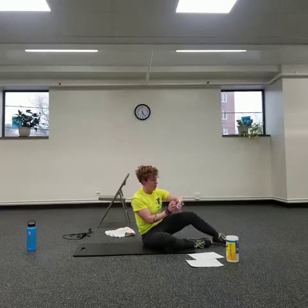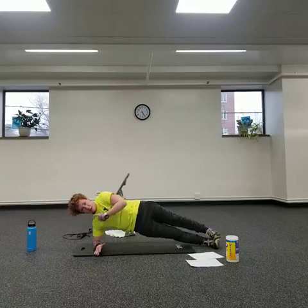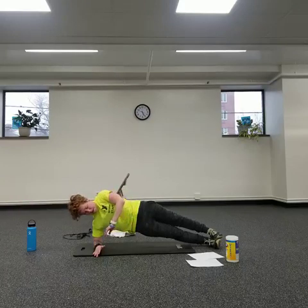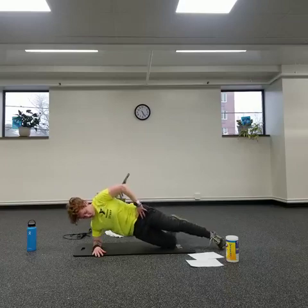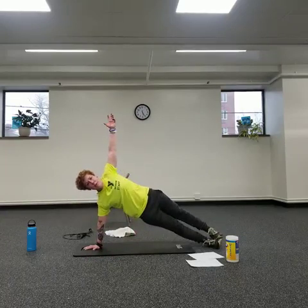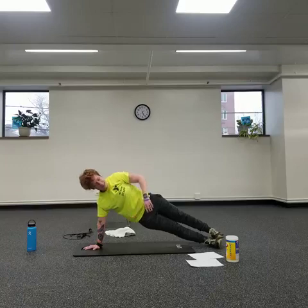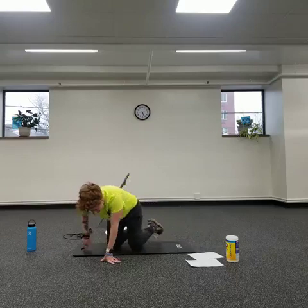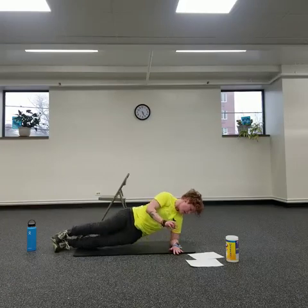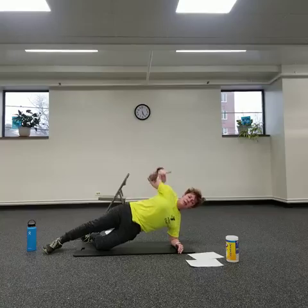Last one — side planks. Set yourself up, elbow under your shoulder, lift up. We're down here, still in a line, still trying to stay upright. The easier way is on the floor still keeping yourself in a line; for more challenge, lift it up. Tightening through hip, oblique, and shoulder. Nice and long. Switch sides — elbow under shoulder, then lift up. Still in a line, trying to stay upright, anchoring with the shoulder and pushing the floor away.